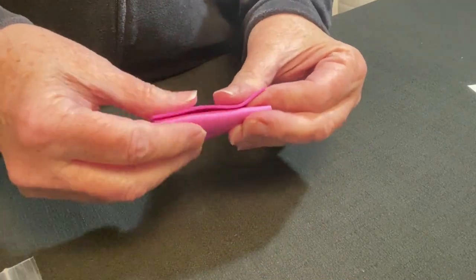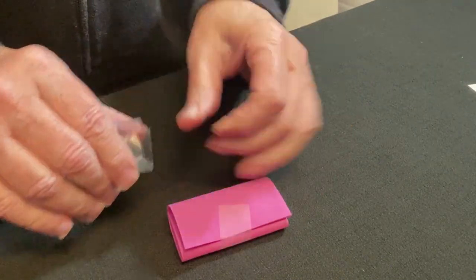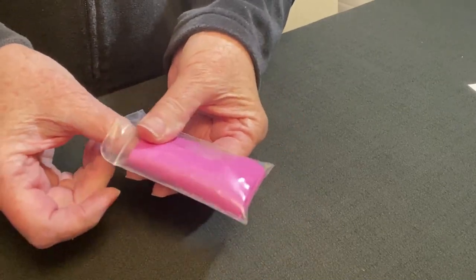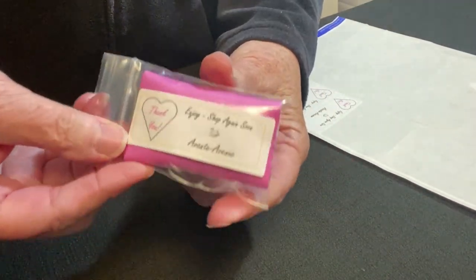I'm just rolling it up and applying some tape. Let's see if I can get it to fit back in this tiny little zip closure bag — it fits. I applied my thank you label and then I'll ship it in a padded envelope. Be sure to watch all the way to the end because I have something new that I'm using now for jewelry.